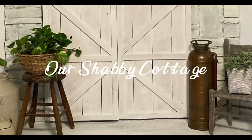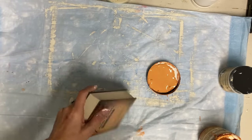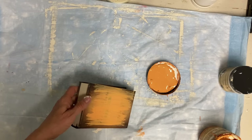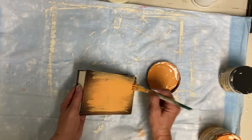Hey guys, it's Lisa and welcome to my channel. Because I need to get my fall items replenished, today's video is going to be on some different ways to make pumpkins.